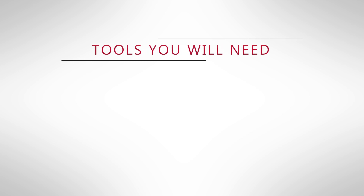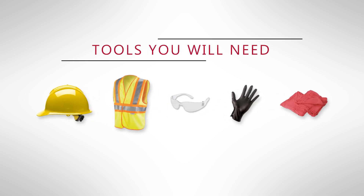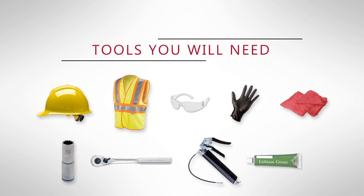Tools you're going to need to accomplish this task are a hard hat, high visibility vest, iPro, gloves, a rag, 14mm socket, a ratchet, grease gun, and a tube of grease. Let's go ahead and get started.